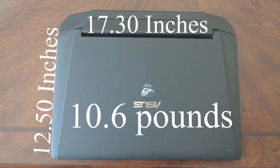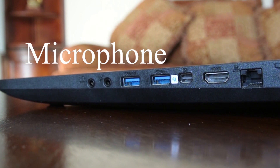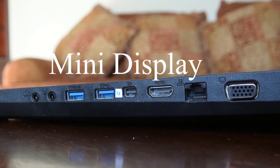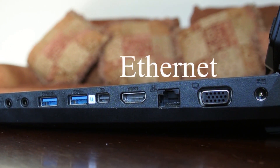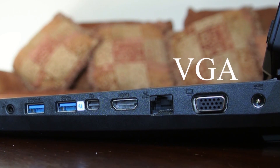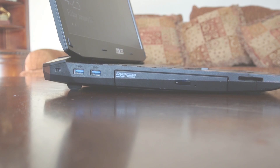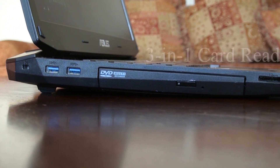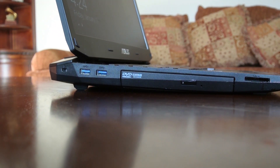Now let's discuss the ports. On one side we have a headphone jack, microphone jack, two USB 3.0s, a mini DisplayPort, HDMI, Ethernet, and VGA. That's a pretty good amount of port support. On the other side we have two more USB 3.0s for a total of four, a DVD drive, and a three-in-one card reader supporting SD, MMC, and MS.